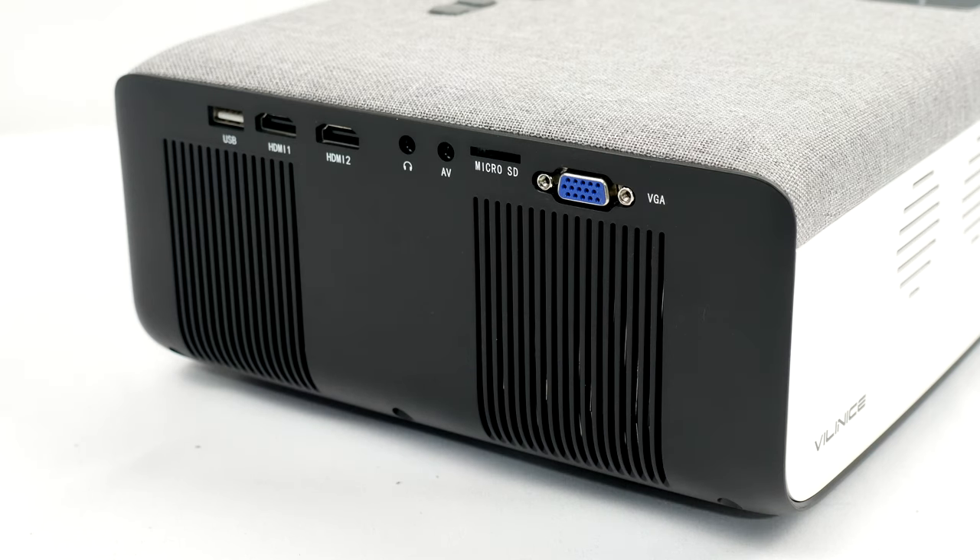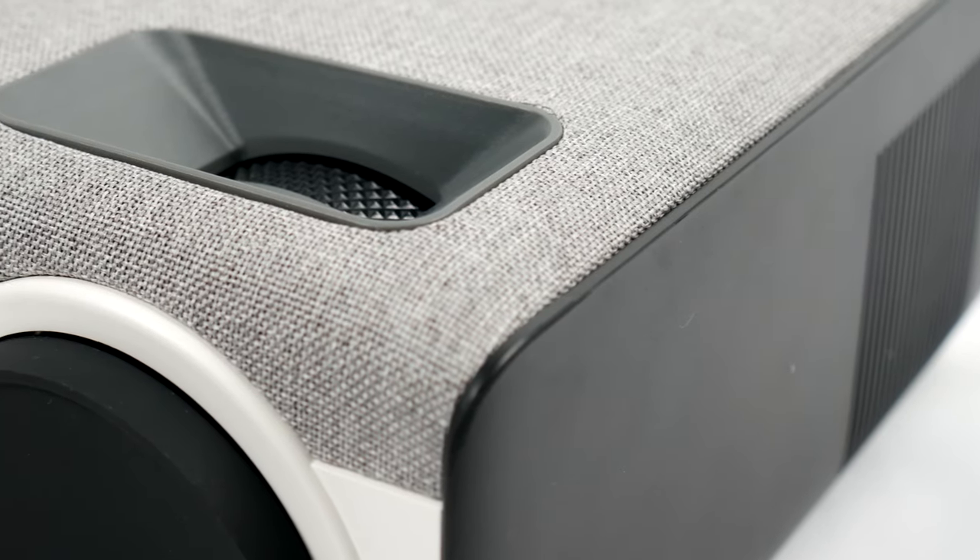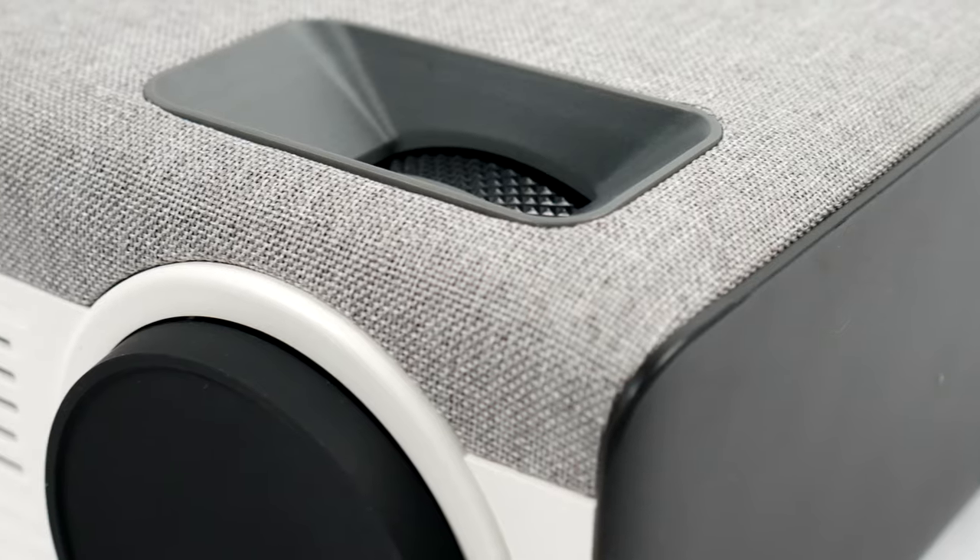Strangely, and not really a preferred choice for me, they have opted to have the connections on the right side. This can be slightly clumsy looking if you intend to use this on a surface and not mount it. But nevertheless, we do have a variety of connection ports to choose from: one USB slot, two HDMI slots, a headphone port, an AV port, a micro SD card slot for media playback, and keeping it old school, a conventional VGA port for old-school PC projecting.